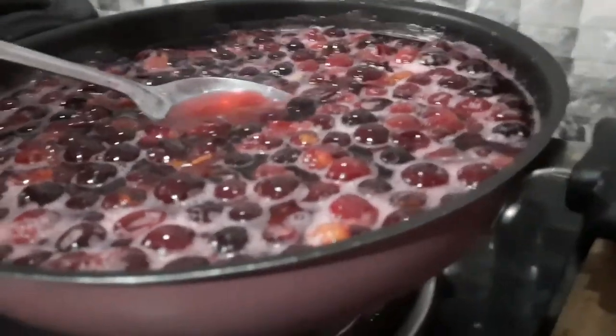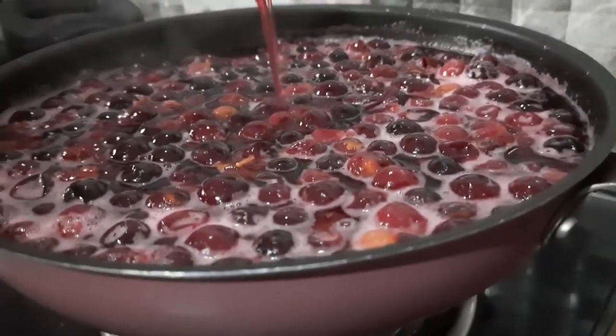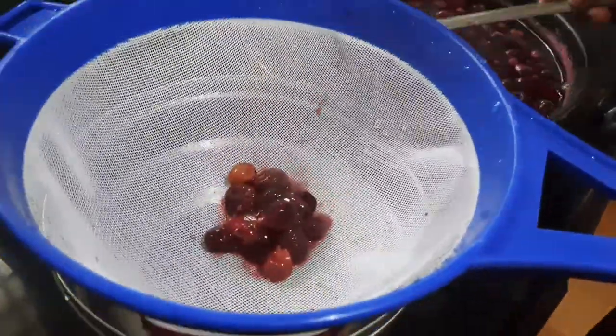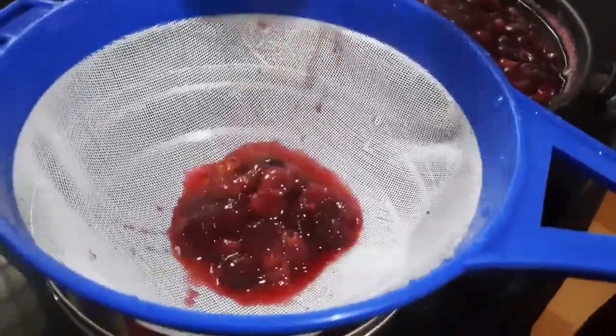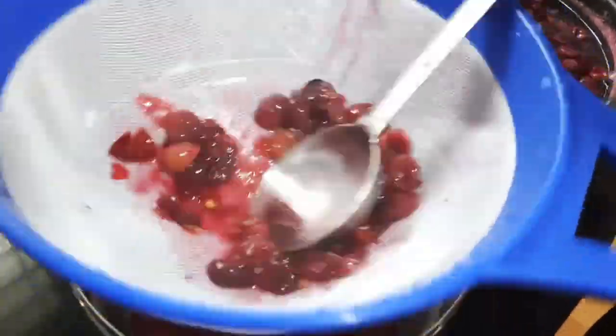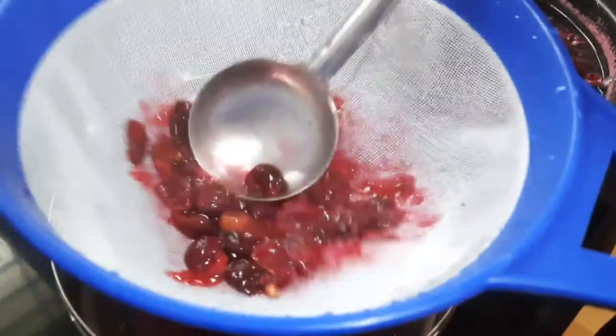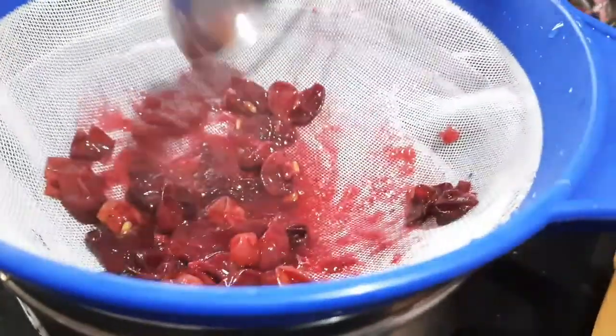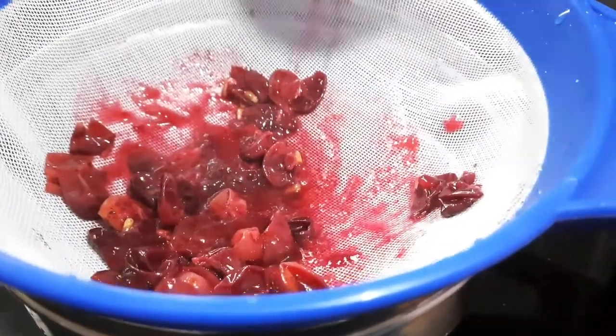I am using a coffee for the first time. I am using a small shape. You can use a small shape as well.